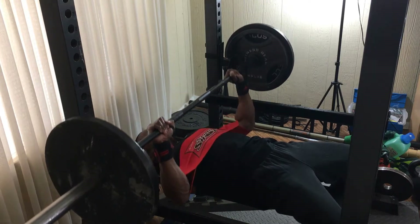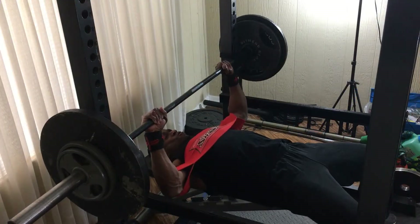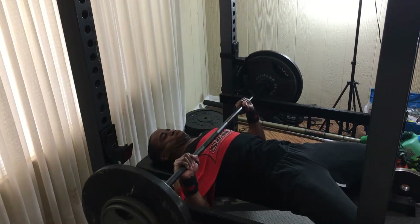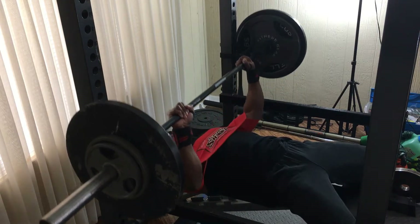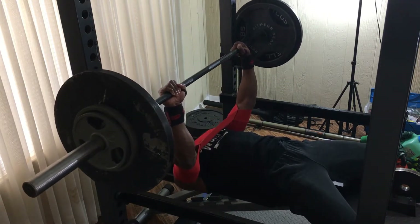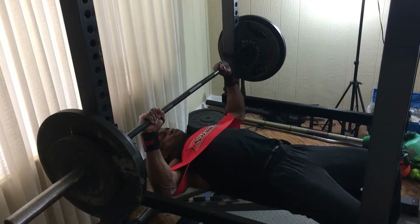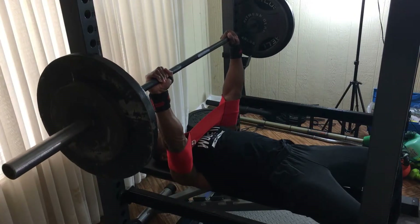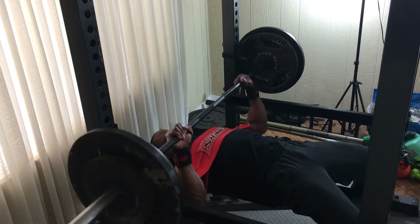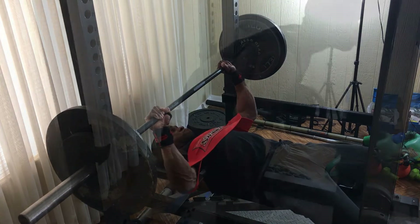I'm going to handle this upcoming powerlifting meet the same way I handled my physique competition earlier this year — by doing what I know works best for me in regards to building strength and size. This time it's mostly just strength: bench, deadlift, and squat. If it ain't broke, don't fix it. For bench, the best thing that works for me is pyramid sets, five-by-fives, using different types of bars, resistance bands, drop sets, and specialty bar work.